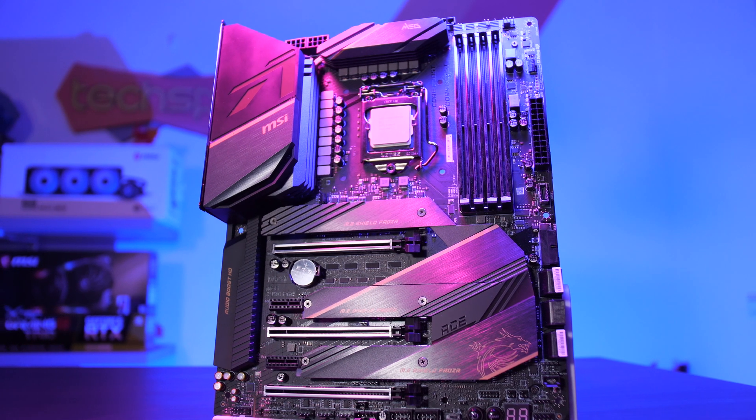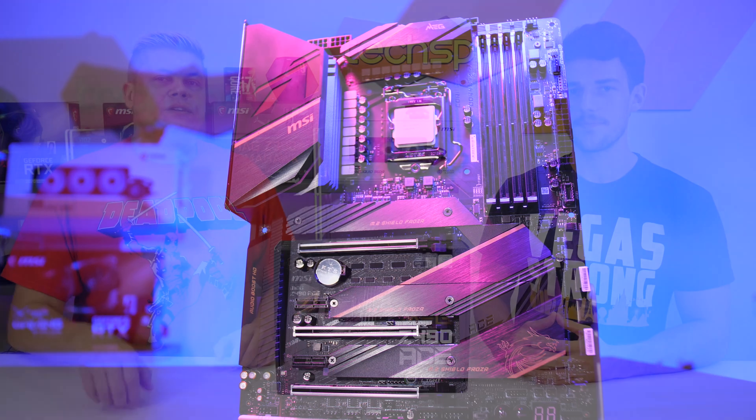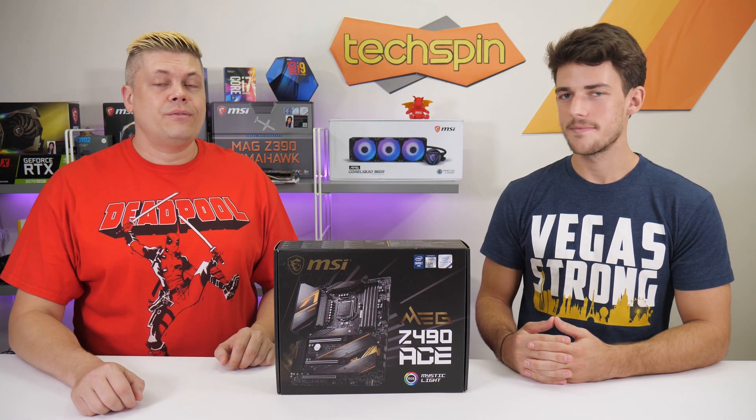Today we'll check out the features and performance of MSI's MEG Z490 ACE. And if you decide to grab this board and buy through our affiliate links below, it does help us out a bit here, so thanks for your support.